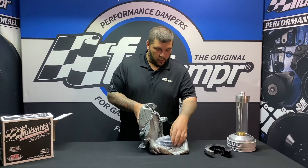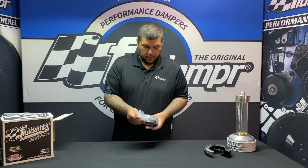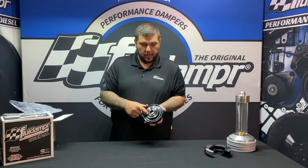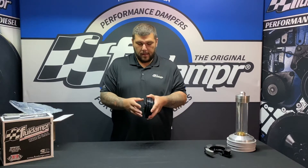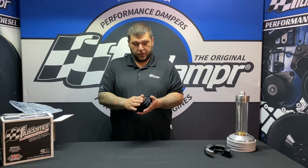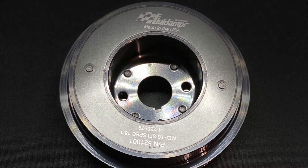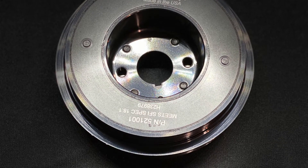So we're gonna open it up and take a look at what you get inside. Pull off the damper here — it's going to have your four hex head bolts. Again, these are 113 inch-pounds with the belt wall, and you will sandwich your trigger wheel in there. If you don't have the trigger wheel, you can install it without it. It has a black zinc chromate finish, laser engraved Fluid Damper logo, your part number, and your SFI number.